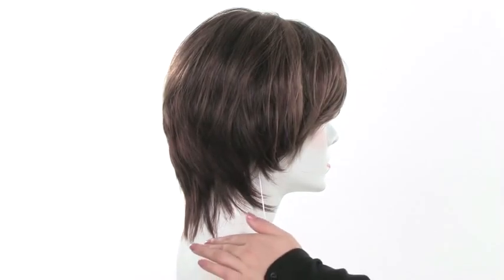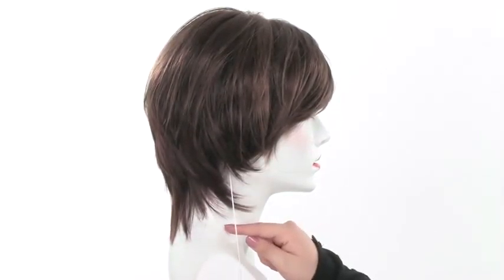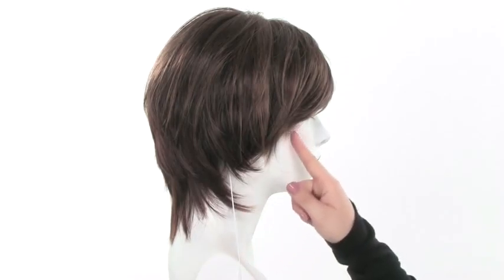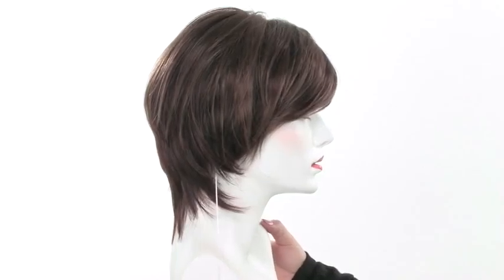It gives you nice length at the neckline — the neckline measures 4 inches, so you still get great coverage there and along the hairline. But in the front and around the face you'll get that shorter cut feel.